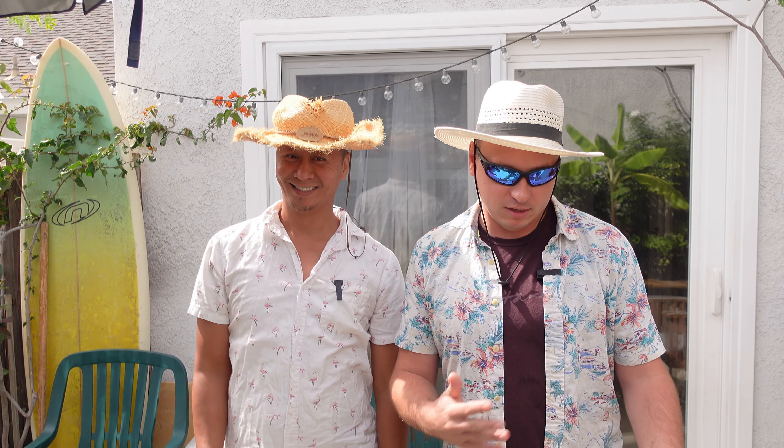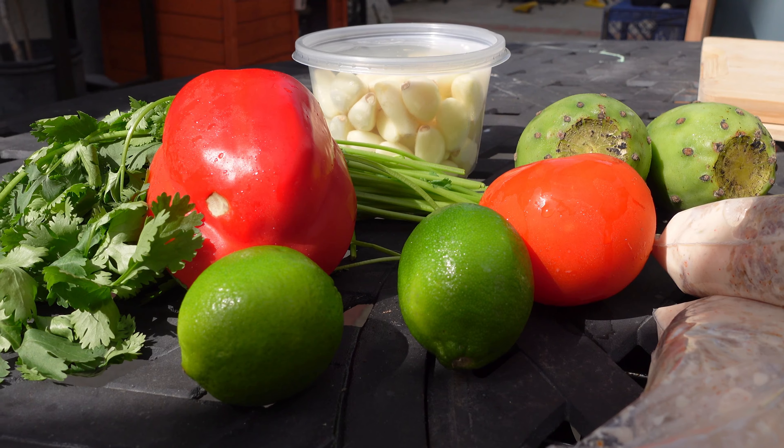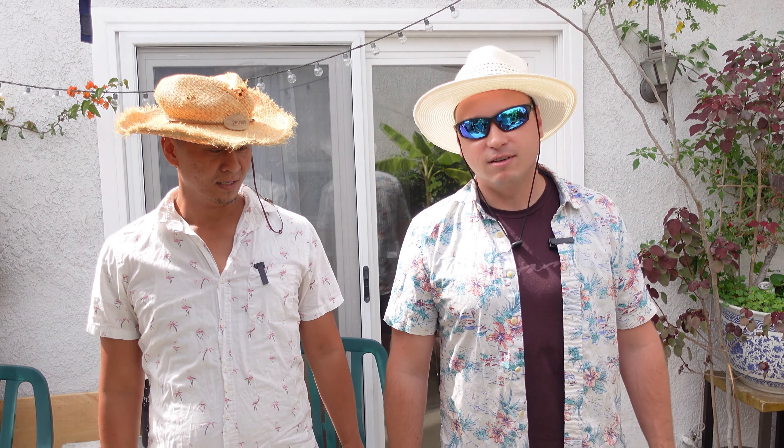Good day everybody. Welcome back to our channel. Today we're going to cook a special meal. Not special — saving the best for last. Just something simple and delicious. I hope so.